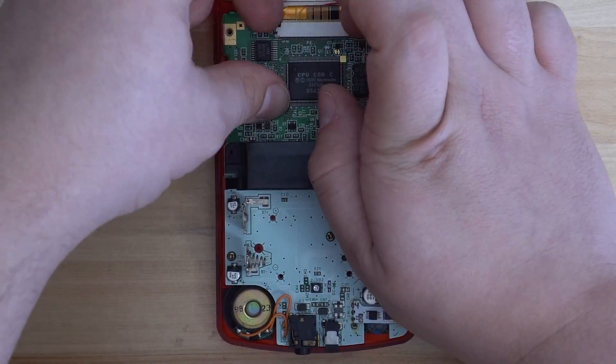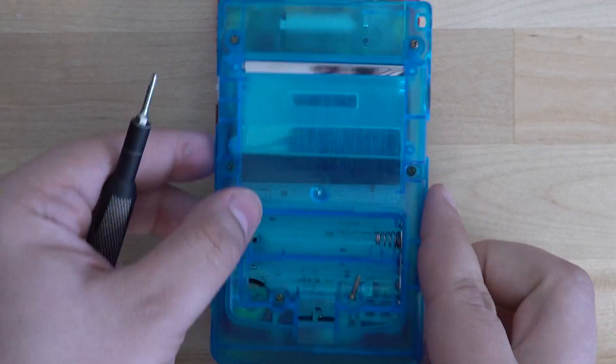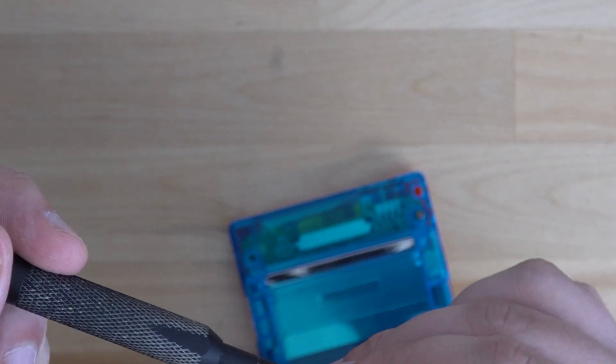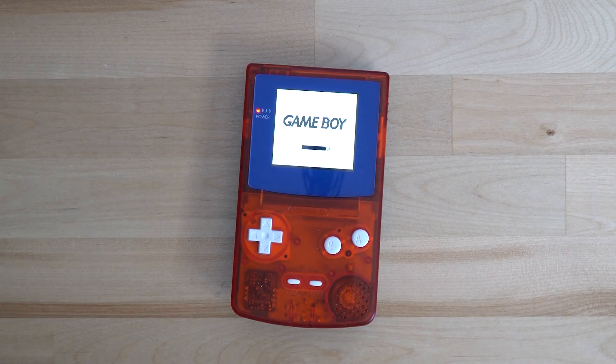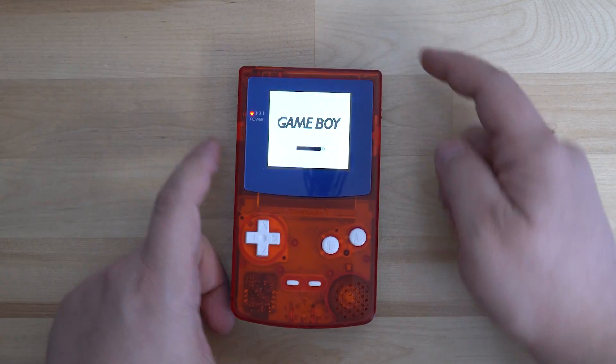Once you finish soldering the regulator, you can begin putting your console back together. From there, you can test out your console and make sure it's booting and supplying power for your mods.